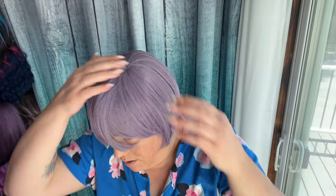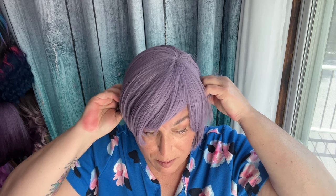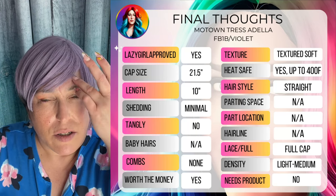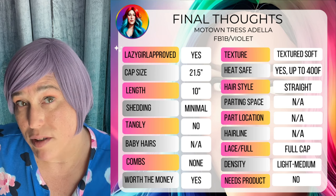So that was the spinny spin. I do have it to the right side — there's no part, but I have it kind of moved to the right side right now, and it feels like that's probably where it should be. Not that you couldn't move it to the other side, but it looks like it's made to be a right side part. She's textured soft, she's 10 inches, and she's heat safe up to 400 degrees. So you can smooth her out a bit more and put curls in her if you want to.